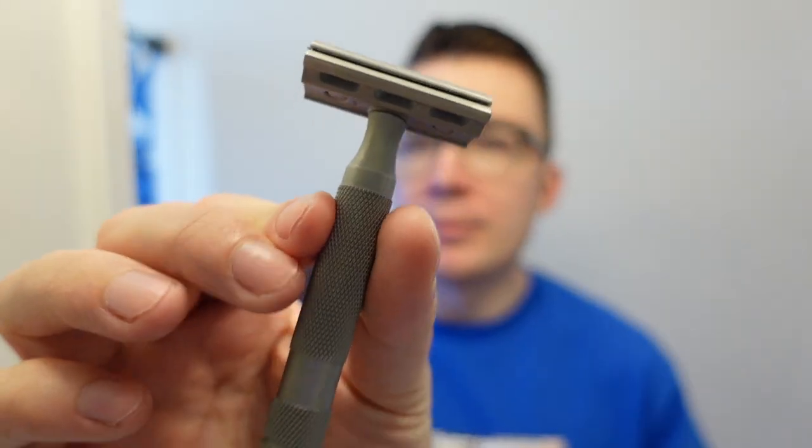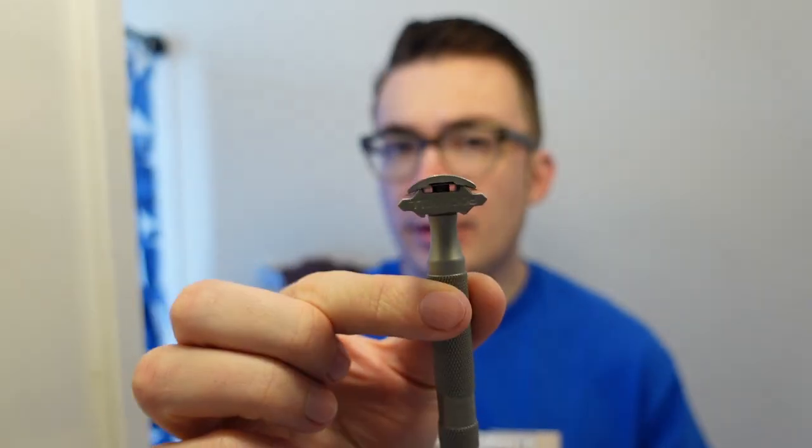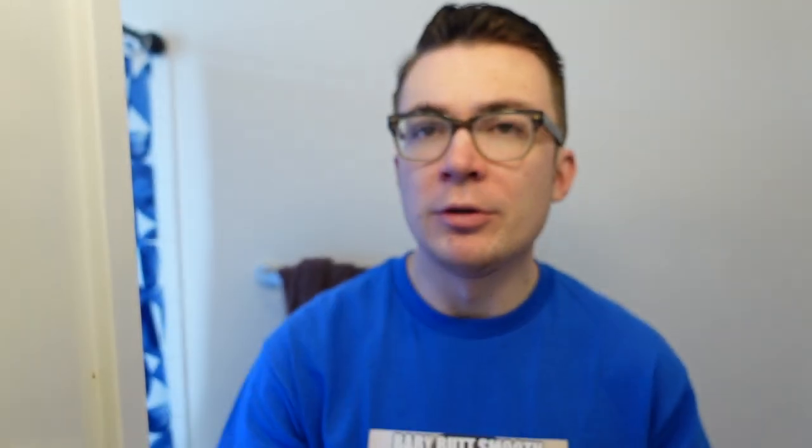So if you caught the video last week, you'll know that I used a stunningly beautiful anodized Wolfman WR1 titanium razor for my shave. This week I thought I would use something a little bit more easily found and easily bought. I decided to do a little return to the Rockwell 6S razor. We're going to be using the 4-plate to start off and we have a Paul Silver Super Iridium blade in there.